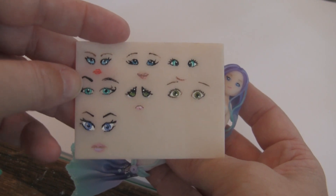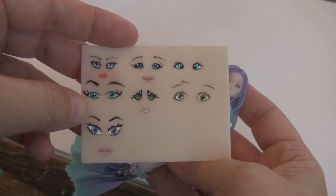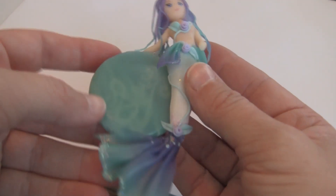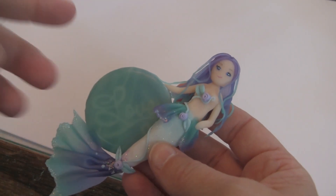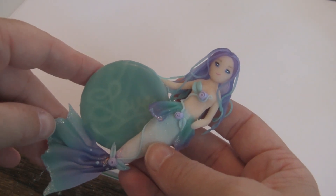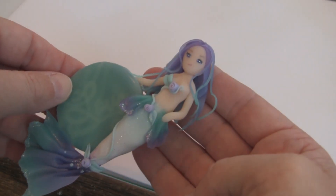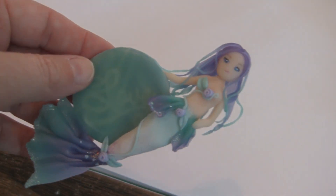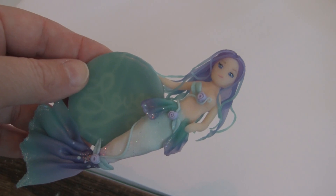I got this idea from Pink Sugar Cotton — she has a tutorial showing different eyes and I thought that was really cool. I'm gonna link it in the description box below. Here is my very first mermaid ever. If you do want me to do an actual full tutorial of a mermaid sometime, I'll be happy to. I'm pretty pleased with her, and if you want a tutorial on anything I've done with her, let me know.